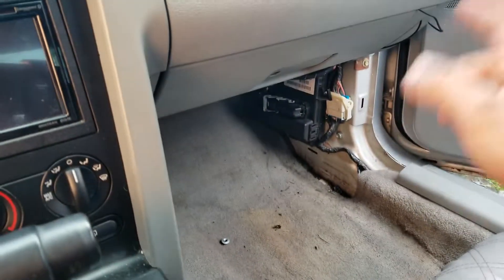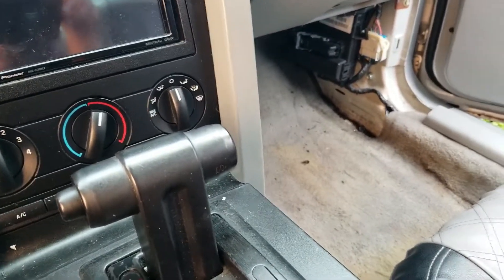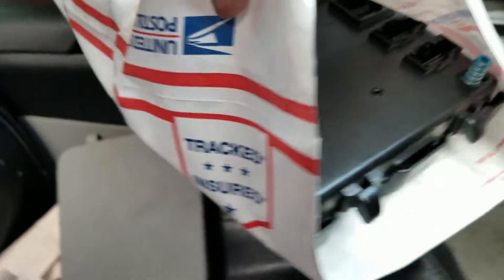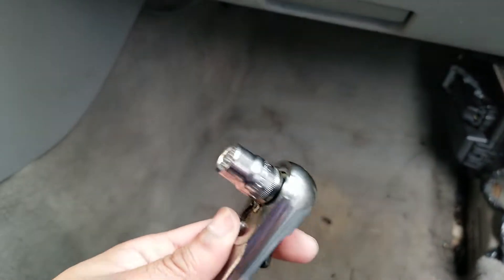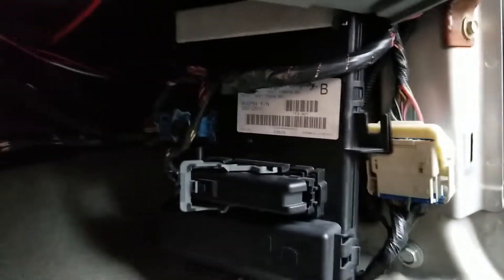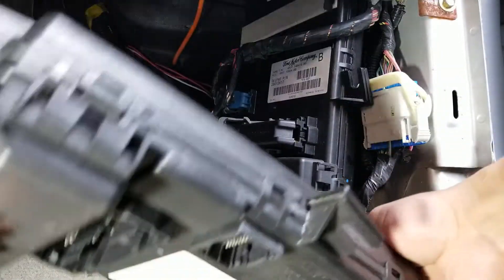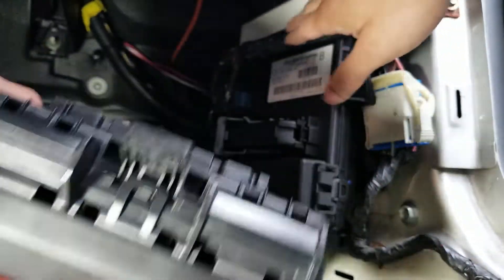Moving on — while the battery gets some charge, I'll show you how to replace it step by step. It's actually pretty simple. Here's the old one, and here's the brand new one still in the bag. You will need a 10 millimeter socket because there is one bolt holding it in at the very bottom. The new one has these hooks right here that hook on to the car.